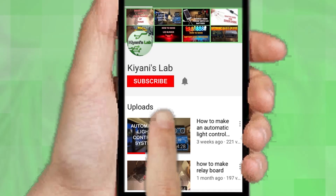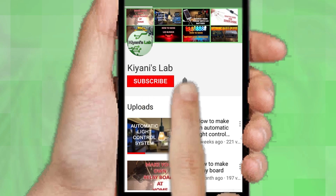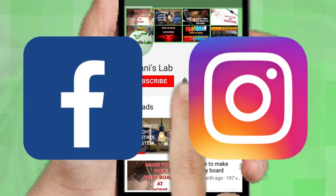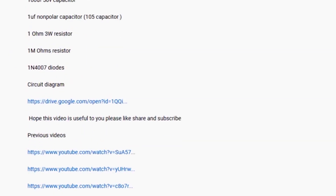If you are not subscribed to my channel, then do subscribe and don't forget to press the bell icon so you can get notified about my new videos. Follow me on Facebook and Instagram. I have a second channel Kani Tech, do check it out as well, subscribe and support it. All the links are in the description.